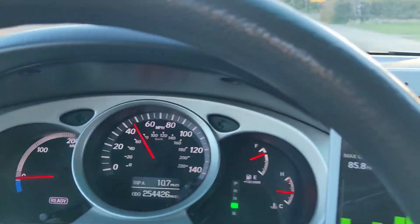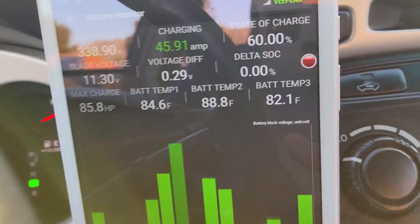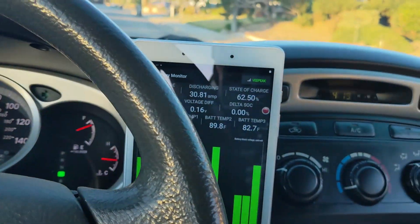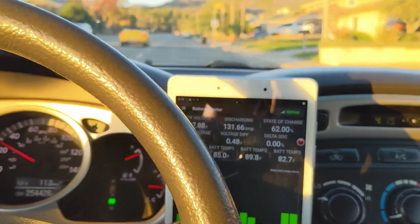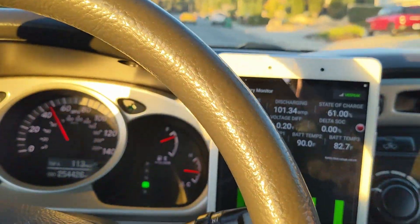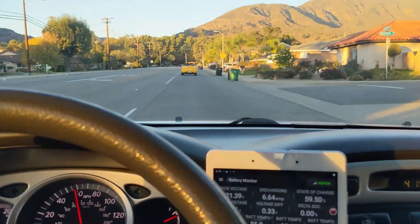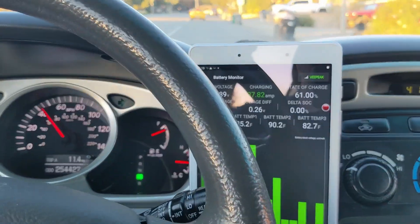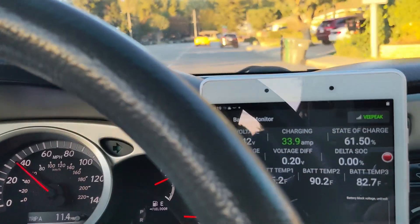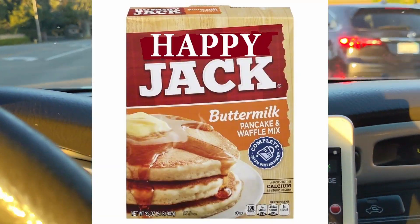Man, this car is pulling hard now. Super awesome. Let's try one more time. Punch it! Dang! This car is fast now. I'm so happy. That's it for now, folks. I accidentally turned this SUV into a sports car.